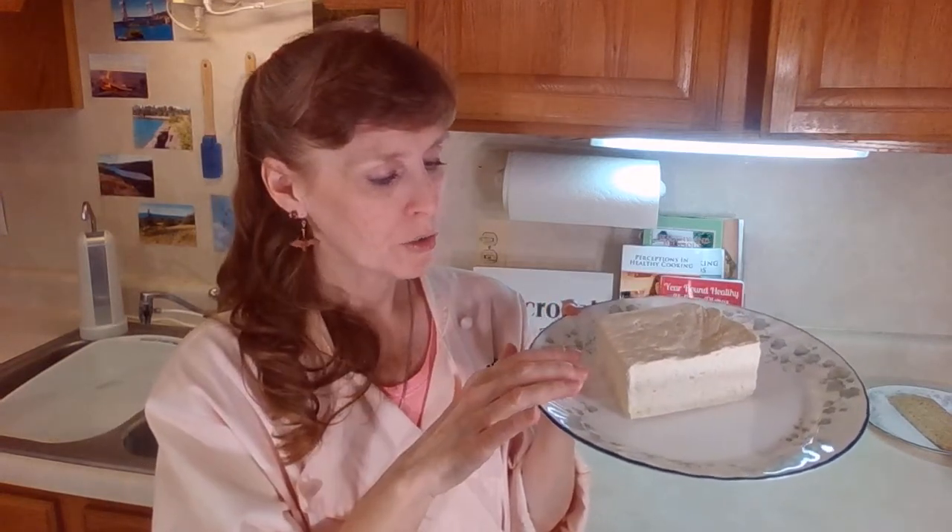I use it a lot of times crumbled and sautéed with lots of flavoring — it's very delicious like that. You can cut it into slabs, sticks, or cubes. You can marinate it and then bake it. I have this wonderful tofu cubes snack — make sure you watch that video and get that recipe.